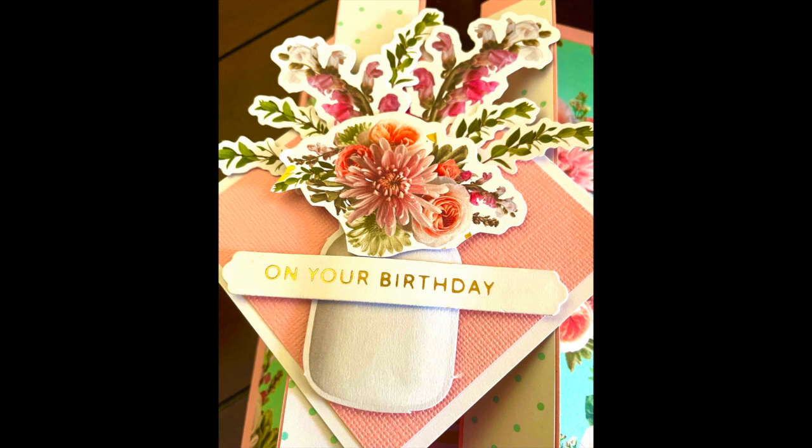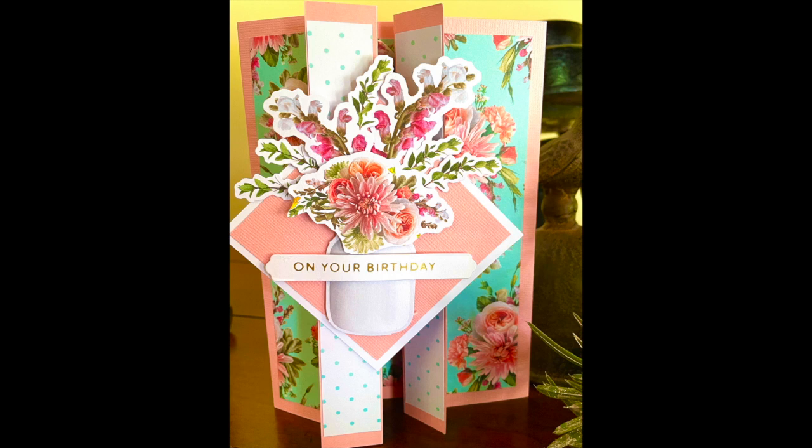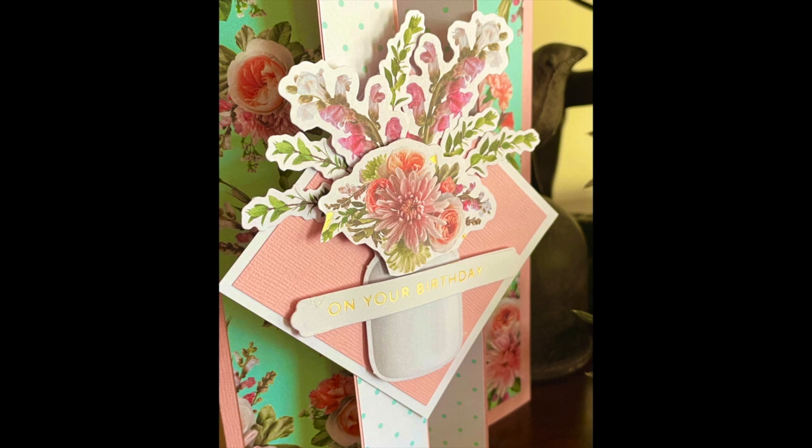I created this video with step-by-step instructions on how I folded the actual base of the card and added my topper from the Elegance Collection ephemera pack. So let's get started.